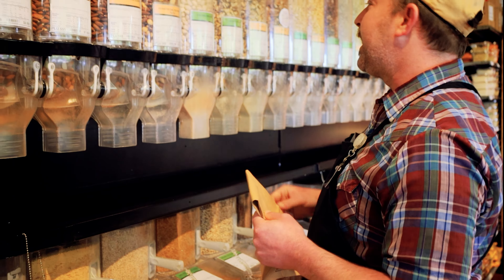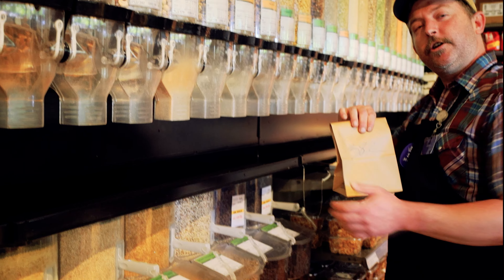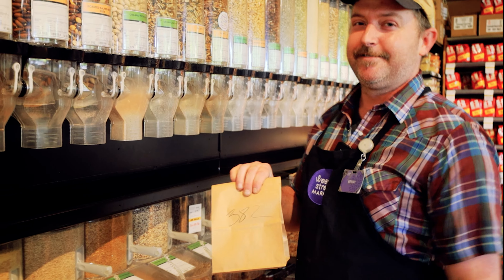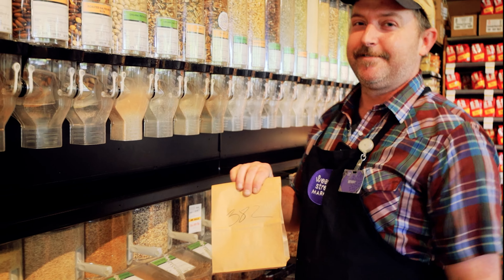And the main thing you're going to want to remember to do is write that PLU. That stands for a price lookup code, so the cashiers know what you're getting. And so in this case, that number is 382. And you're all set. You just shot bulk.